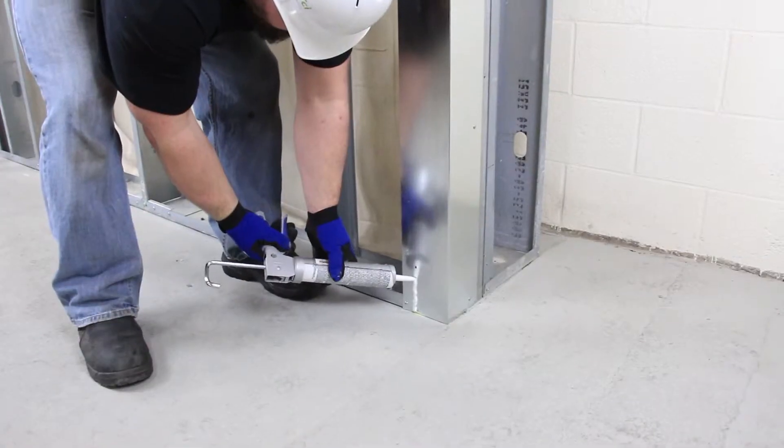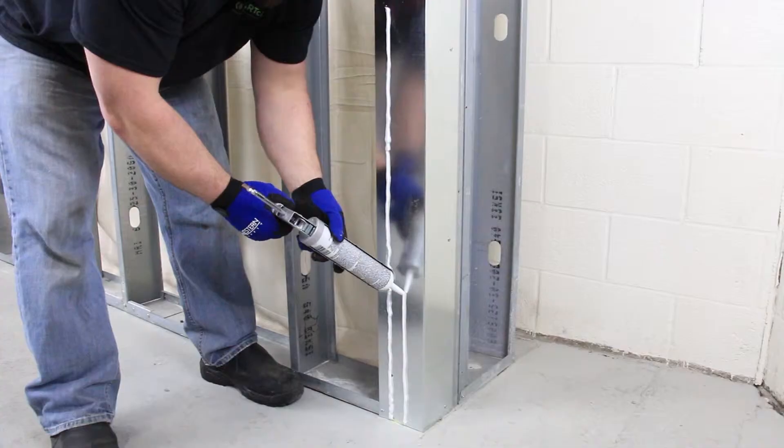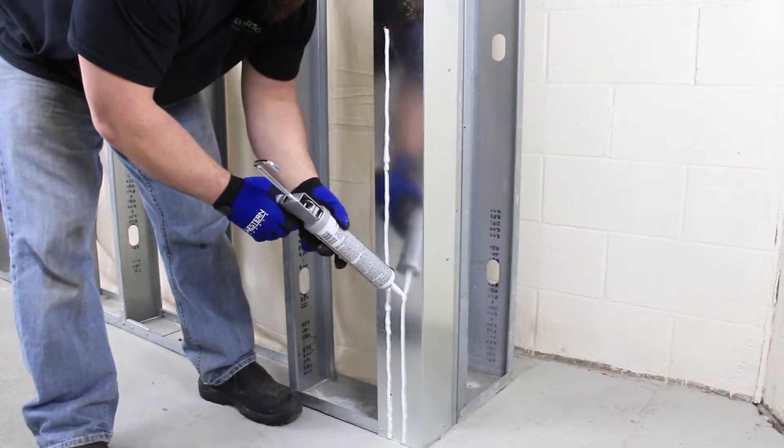Before each row is attached, apply two quarter-inch minimum beads of sealant vertically up the metal angle, high enough to extend beyond the row of Smart CI.